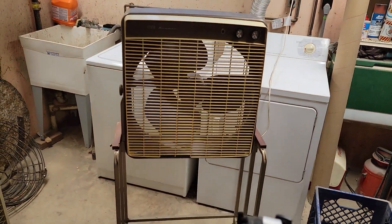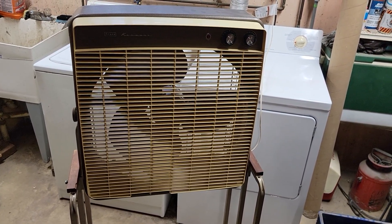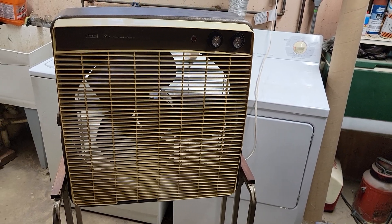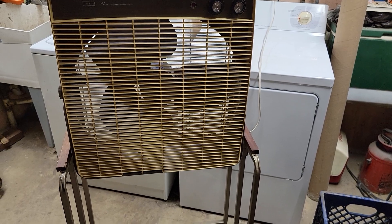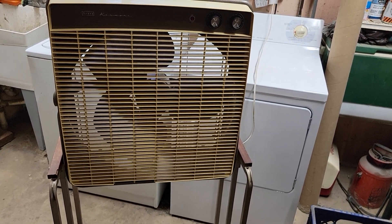And it's only a quarter of what this thing's rated. So that's all I got for this one. Thank you for watching. Hope you enjoyed the video on this Sears Kenmore box fan from the mid to late 60s. Thanks for watching Matt's Fan Store. Hope you enjoyed the video, and like always, we'll be seeing you next time.